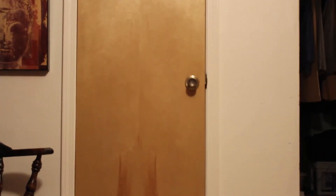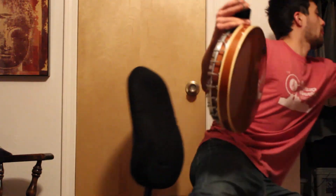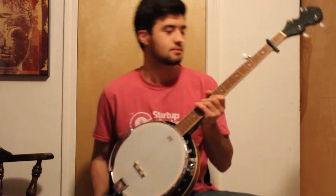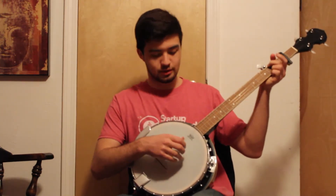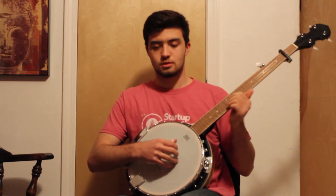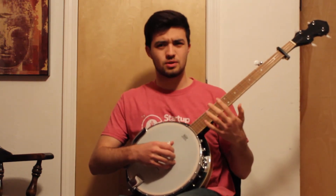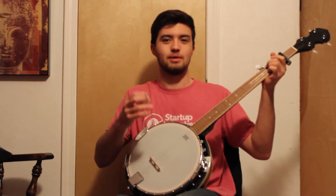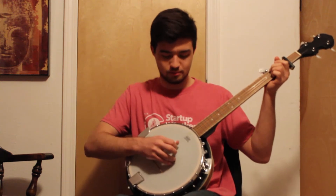Hi, it's me again, your neighborhood banjo amateur. I'm just going to go over some stuff — I'm trying to make these shorter so that they're more digestible, because I don't think anyone really wants me to talk about some weird stuff for 10 minutes.